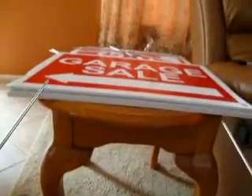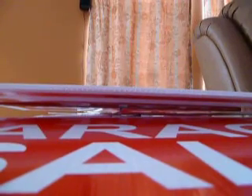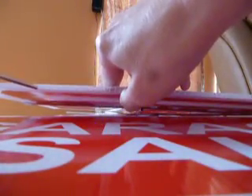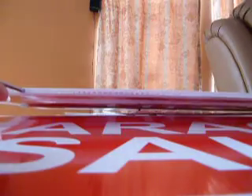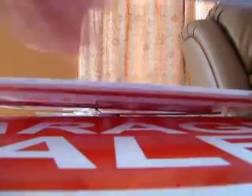It's really easy to slip the frame in. You just slip it in — there's one side, and then here is the other side. You just push it in; it pushes in real easy.